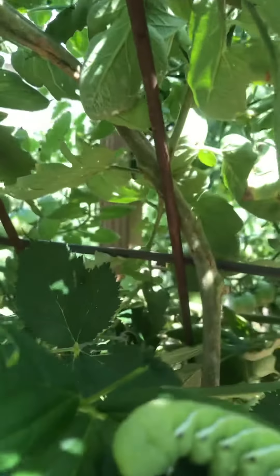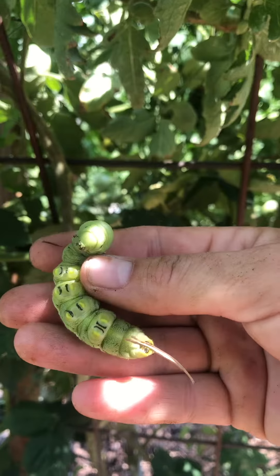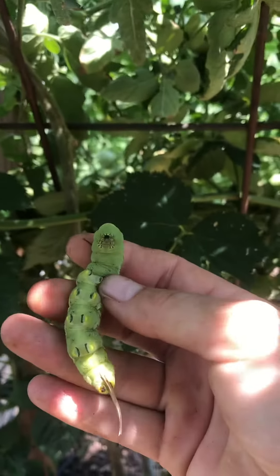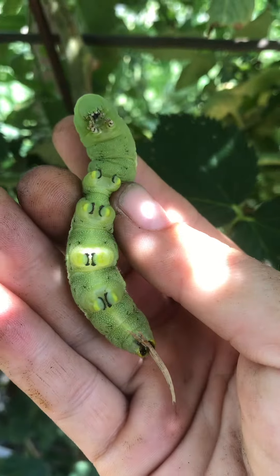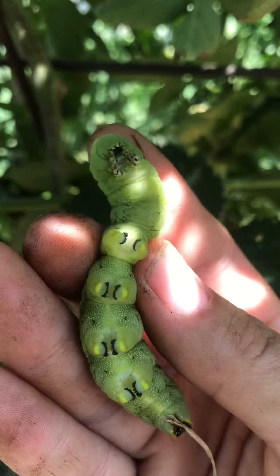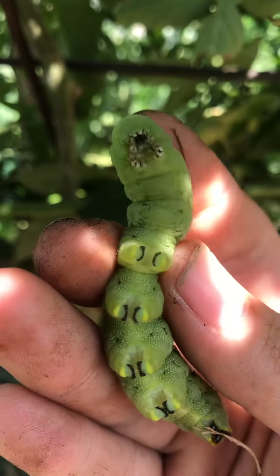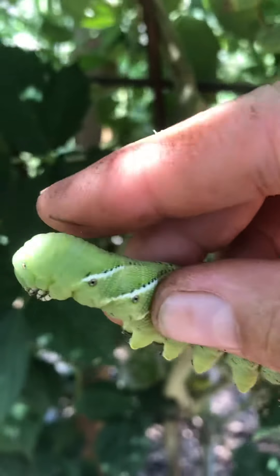Watch, I'm gonna take him off — oh, he just fell. Look at this guy! So there are their little feet — they're like suckers and they suck onto the plant. Look at how cool that is!